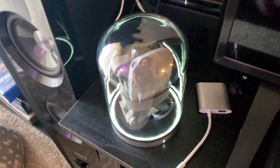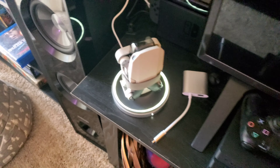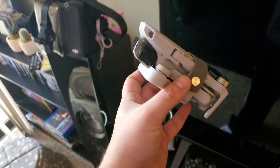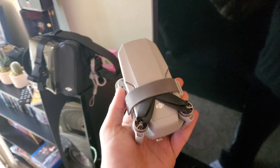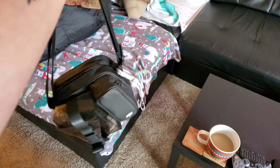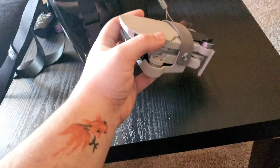I know a few of you were interested in a DJI Mavic Mini review, so today we will be taking a look at what is effectively the coolest drone you can possibly buy without having to register it with the FAA. You guys ready to check it out? On top of this video today, I'm going to be showing off a few of the cool accessories that I have gotten for the drone since receiving it as a holiday gift from my beautiful fiancé.